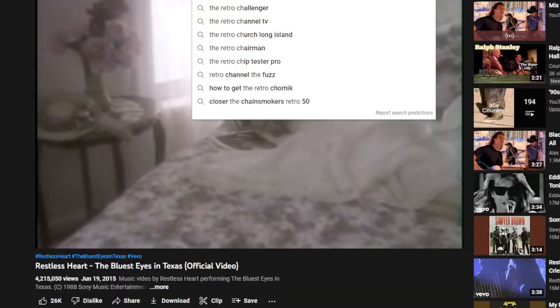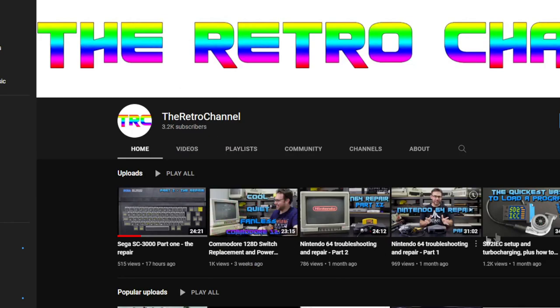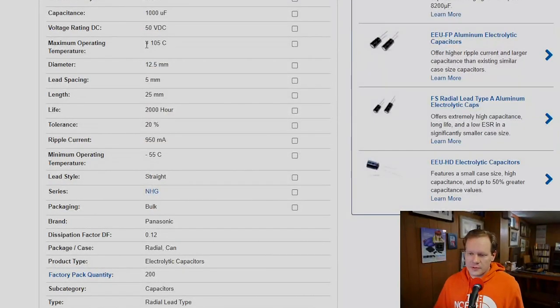First off, I did want to say thank you to Mark from the Retro channel. I'm going to give his channel a link down in the description so you can go check him out. He did reach out to me on Twitter and sent me a DM explaining where I had messed up on my explanation and the conclusions I had come to based on personal experience. Let's switch over to my screen so I can show you what I'm talking about.